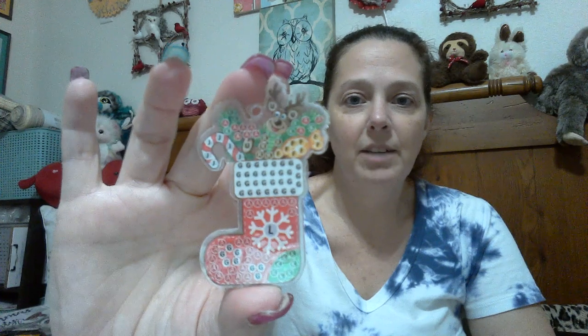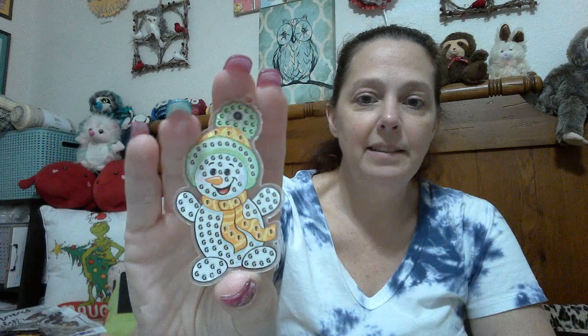So we have Mr. Ho-Ho Claus, a tree, a cute stocking with a little reindeer dude in there — isn't he cute? I love him. We have a cute little snowman. This is the main reason I got this set because look how stinking cute it is. Love him. And then we have Santa's bag of gifts. Cute, right? I like them.